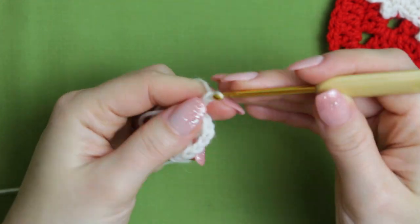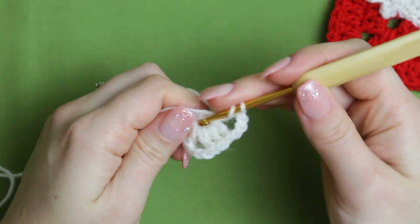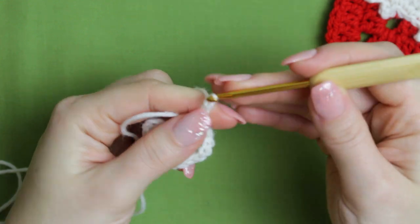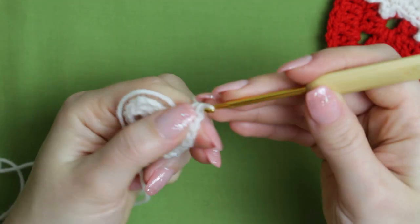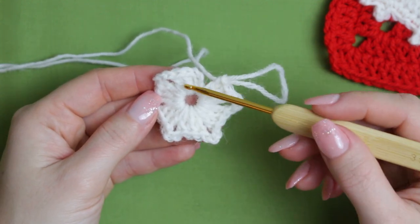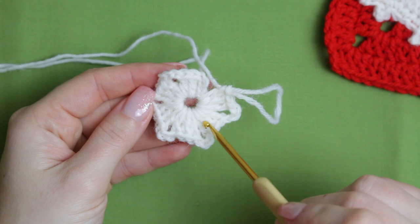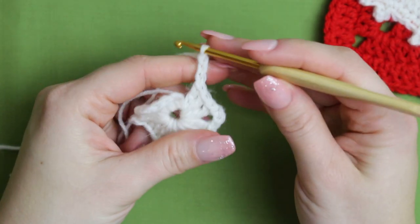Chain three and three double crochets — we are going to be repeating this until we have six groups with three double crochets each. As you can see, we have one, two, three, four, five, six groups with the double crochets. Make sure that you do add the chains in between the little groups.